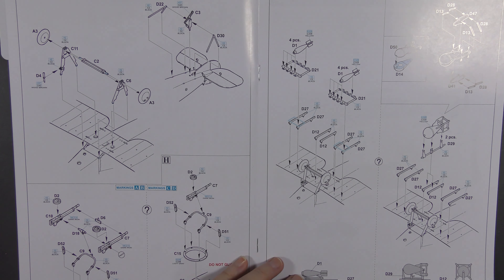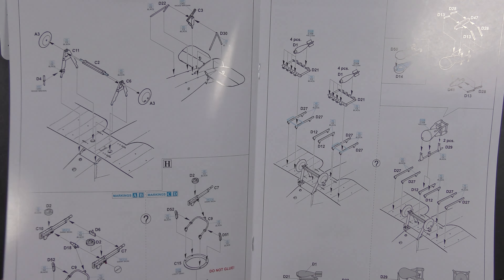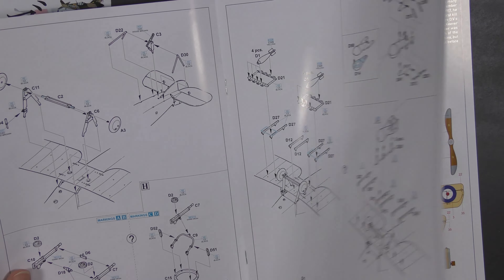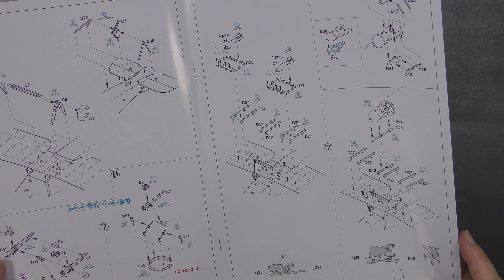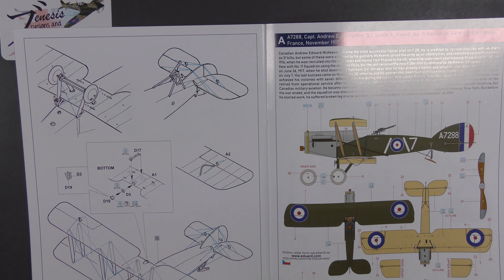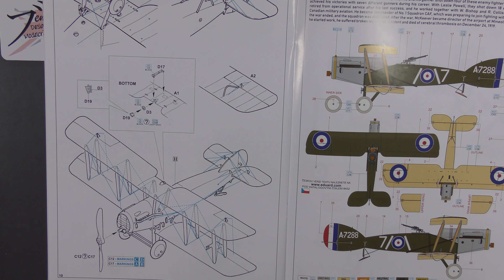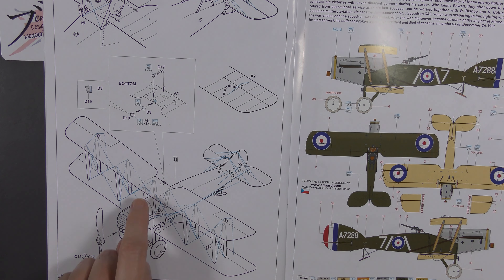We add in the undercarriage to the lower wing, and a choice of bombs — two types, tiny bombs and slightly bigger bombs. Then finally getting it rigged up. There is a full rigging diagram complete with control runs, so there's a fair bit going on, but it's pretty much bog standard: an X between each strut, an X across between each set of struts, and then the flying wires. It takes time and patience but beyond that it's not terribly hard to do.